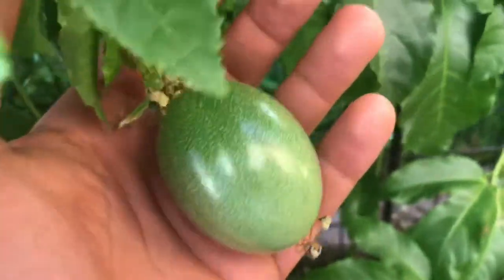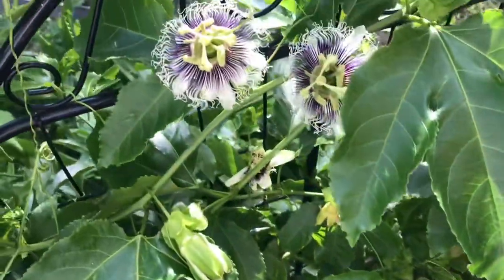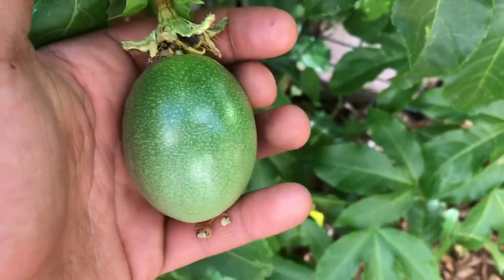Doing this will get you beautiful fruit just like this. I hope you enjoyed this video on the easiest way to pollinate your passion flowers so you could get these beautiful, wonderful passion fruit that in a grocery store can be very expensive.